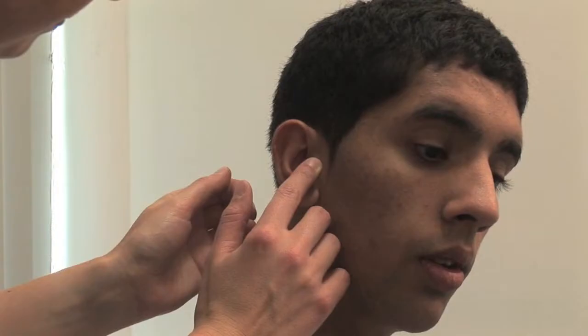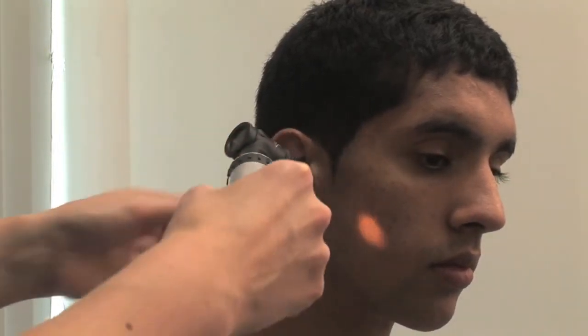How about this? No. Inspect the meatus. Is there evidence of previous surgery? Select the largest speculum that can be inserted comfortably and explain what you're going to do.